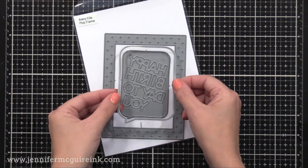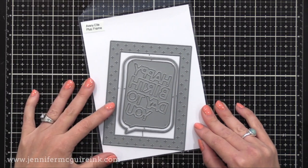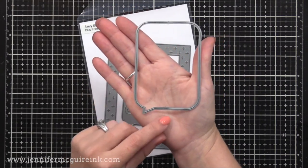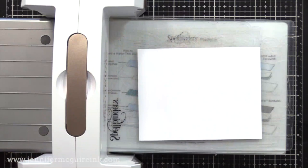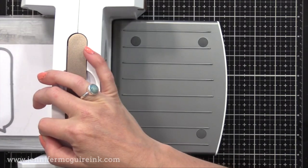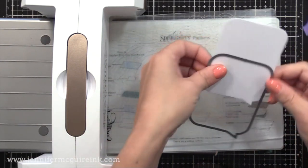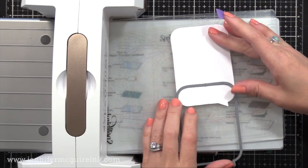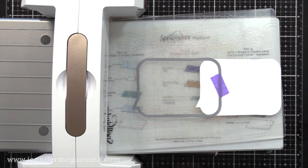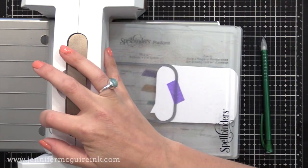I'm also using the Avriel Plus Frame die set, which has a great 'Happy Birthday to You' die and a fun frame die. But what I'm actually using is the speech bubble die — this big one. I love speech bubble dies, but this one is way too tall for the card I'm doing today, so I'm going to show you a trick. I die cut one from white card stock, then die cut again with the die offset so I can make my speech bubble much shorter — you could make it as tall or as short as you want. I'm moving the top of my die down close to the bottom of the die cut, put a little piece of tape there, and run it through my die cut machine. This cuts my larger speech bubble down to a smaller one — an excellent way to get more out of your basic dies.